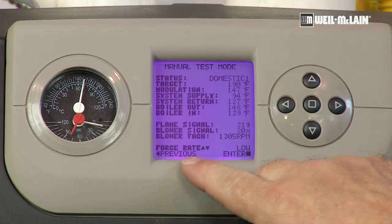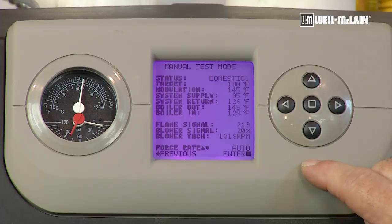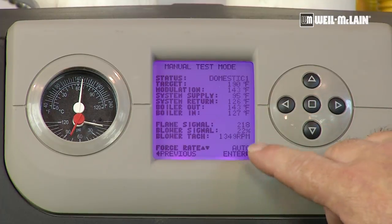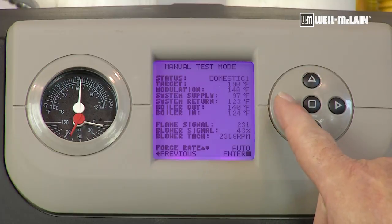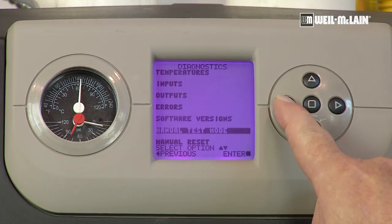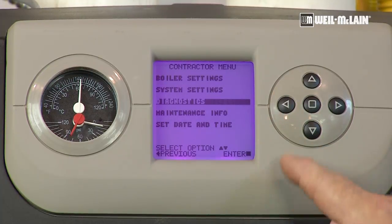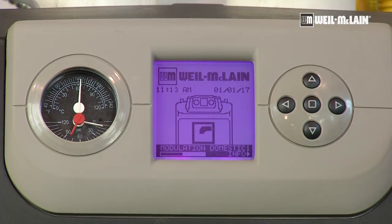We've completed our low fire testing and we want to set the boiler control back into normal operational mode. We simply press the center button — the word safe appears and automatic is displayed on the screen. To back out, press the left arrow and we've gone back into the diagnostics menu, then the contractor menu, then the status screen, and now the standby screen.